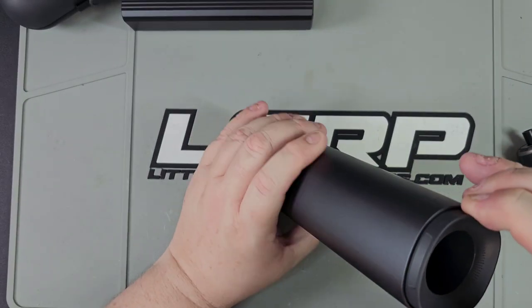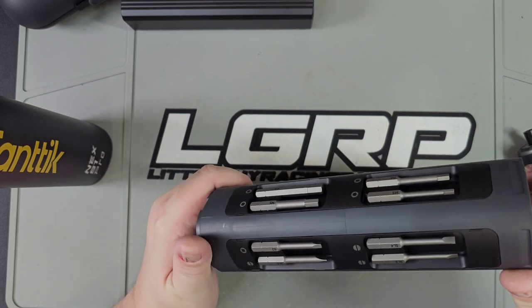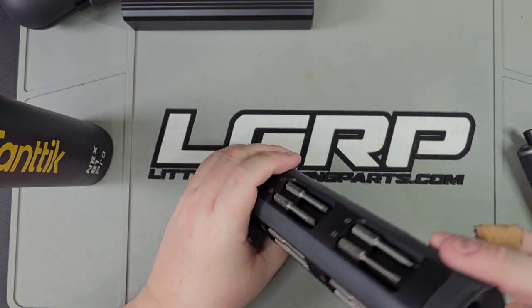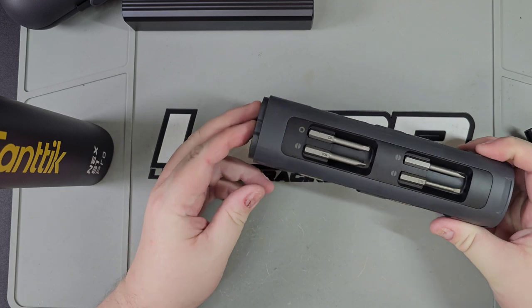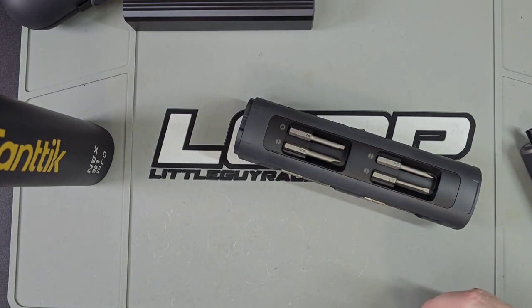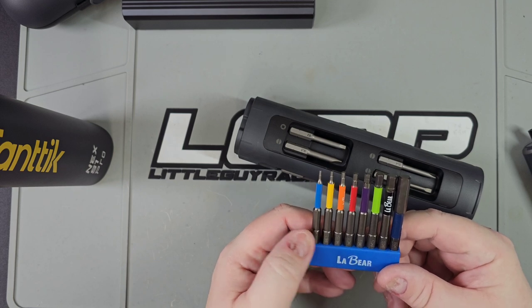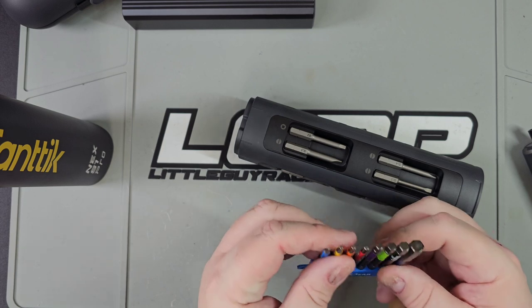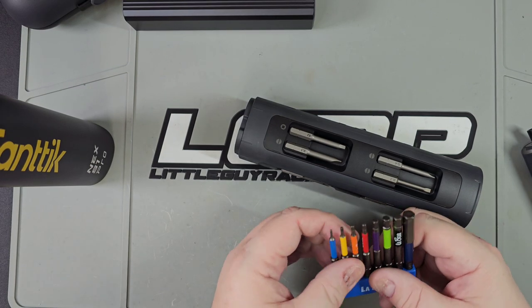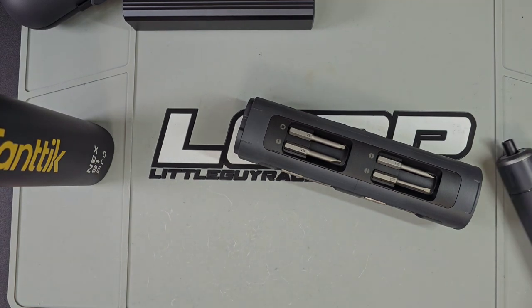The S1 Pro comes with H3, H4, H5, H6, flatheads, Phillips, and Torx bits. These bits might not be exactly what you need, but you can go on Amazon and buy the bits you do need — like an H1.5 all the way up to H8, so 1.5, 2, 2.5, 3, 4, 5, 6, 8. Those are the ones you'll use all the time, up to M3 on the SCX6. It doesn't have the smaller ones for the TRX4M, but this tool is not for that.